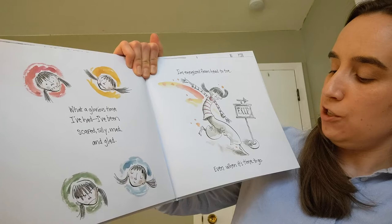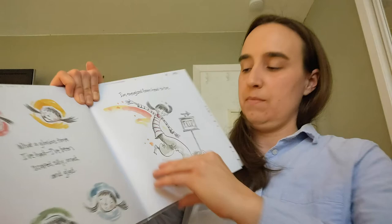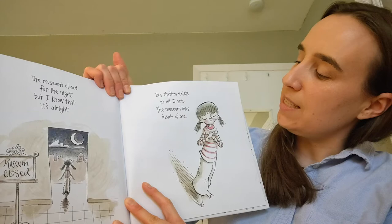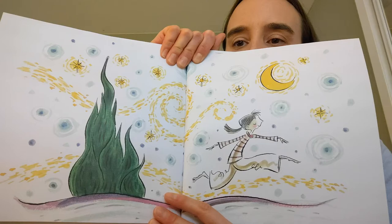I'm energized from head to toe, even when it's time to go. The museum's closed for the night, but I know that it's all right. Its rhythm exists in all I see. The museum lives inside of me. The end.